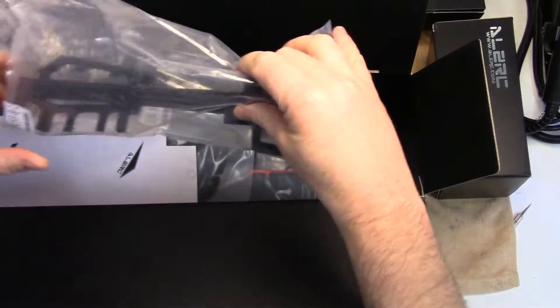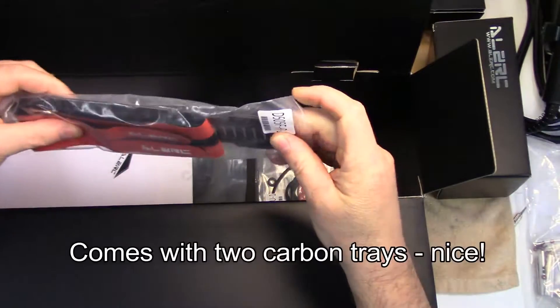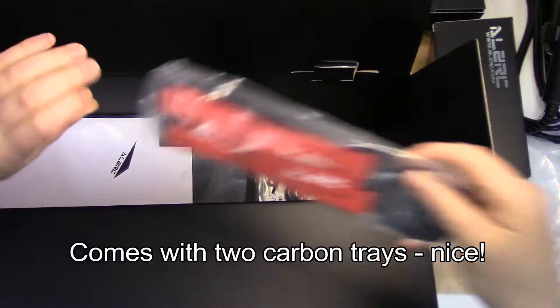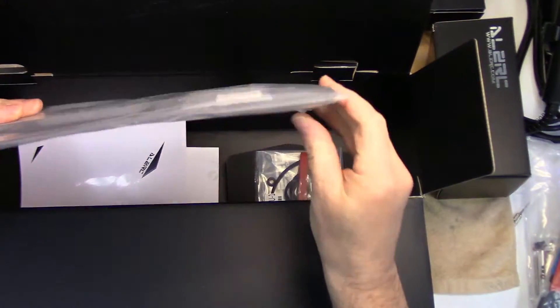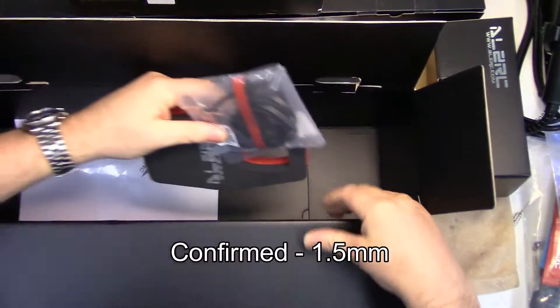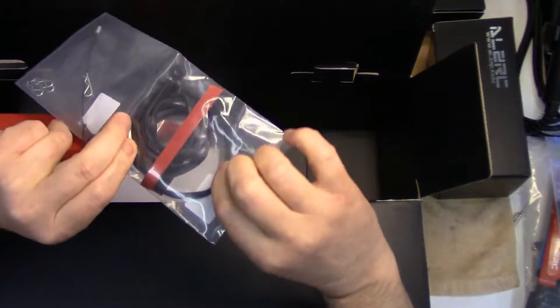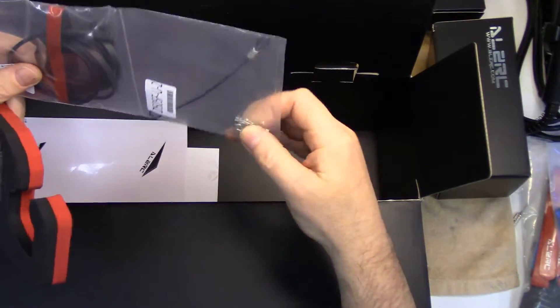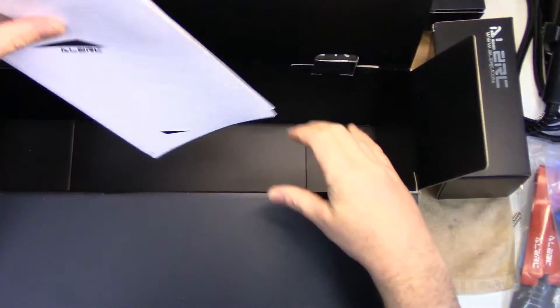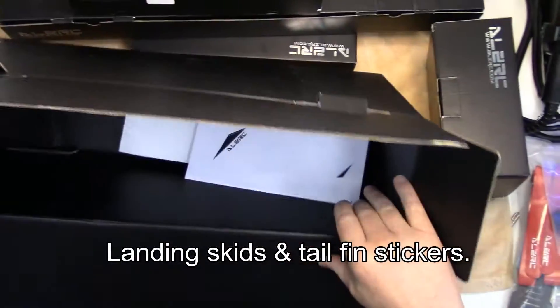What else do we have in here? Looks like some frame structures, some screws. Looks like battery trays, battery straps - pretty decent. Frames, probably one and a half mil carbon. And some kind of rubber trimming, maybe to go around the edge of the canopy. Those are canopy stays. The blade mount. And looks like some stickers. So that's what's in the big box.